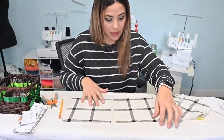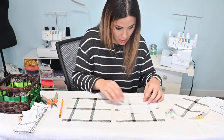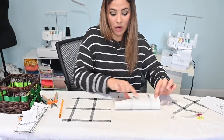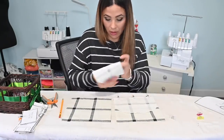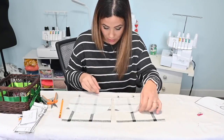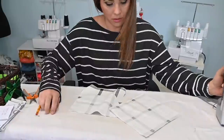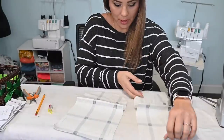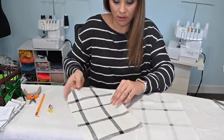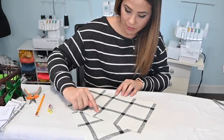With the markings at the top and the piece right side up, grab the pocket facing and place it at the bottom raw edge, right sides together. The pocket marking is at the top and the pocket facing goes at the bottom. Sew them together there. Now that it's been sewn, open it up, steam the wrong side down, then topstitch that seam allowance in place at the sewing machine.